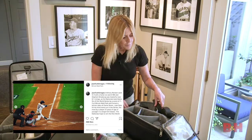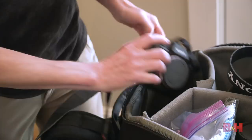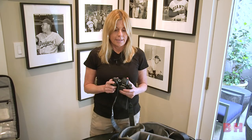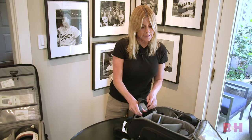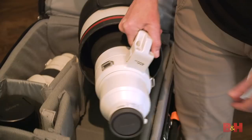Sports photography is a little bit different than portrait or landscape photography, so what's your go-to camera and lens for this? My go-to camera most of the time — it's right here in my hand — it's the A9 II and the A9. My three workhorses are the 16-35mm f/2.8, my 70-200mm, and then my 400mm f/2.8 — this big boy right here.